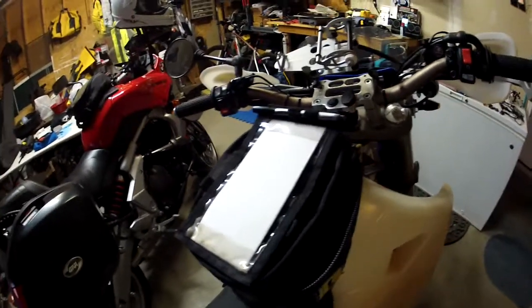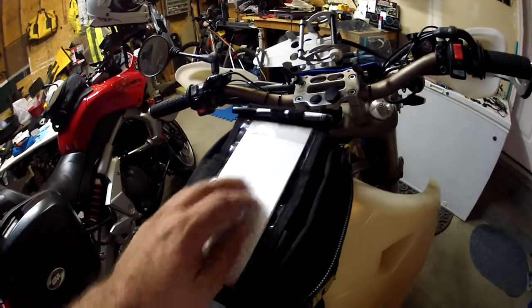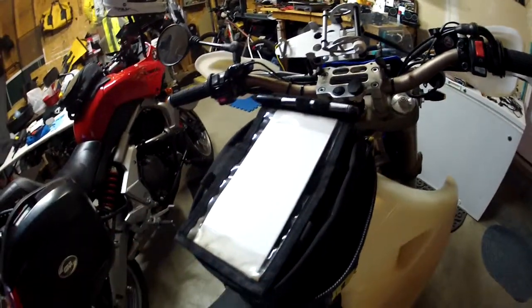Hey it's Basher here. I just wanted to show you this little mod I did to my Wolfman. It is basically a little hacked up roll chart mod.